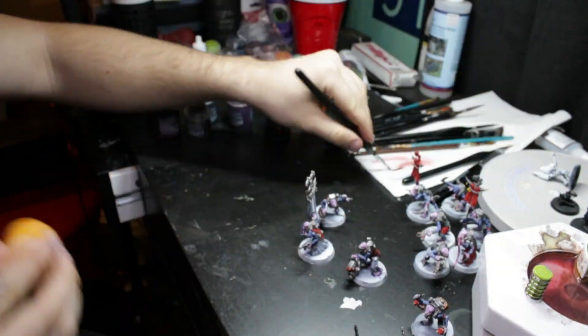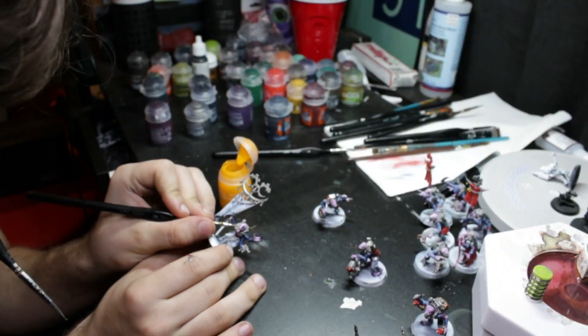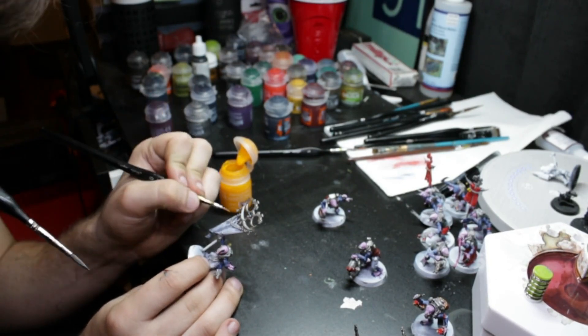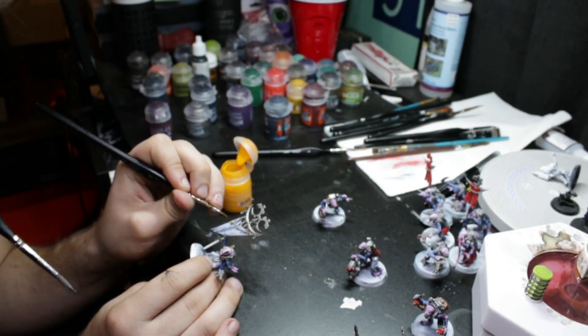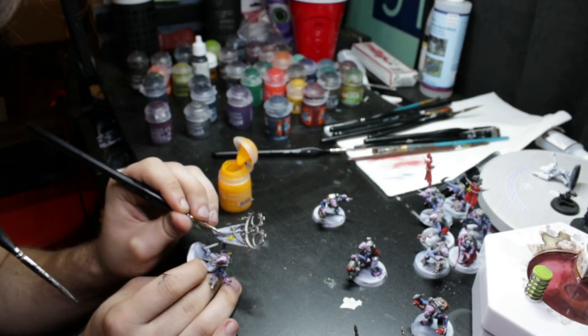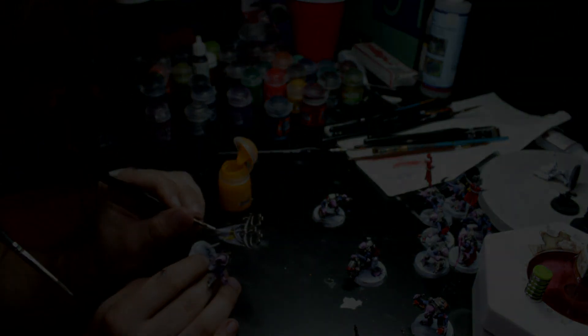When it comes to painting videos, there's a Nurgle War Dog that's been kitbashed and in the works. Eventually I'm going to start collecting Chaos Undivided, so stay tuned for that. It'll take a little while given my workload, but all said and done, I'm completely finished up with my Acolyte hybrids.